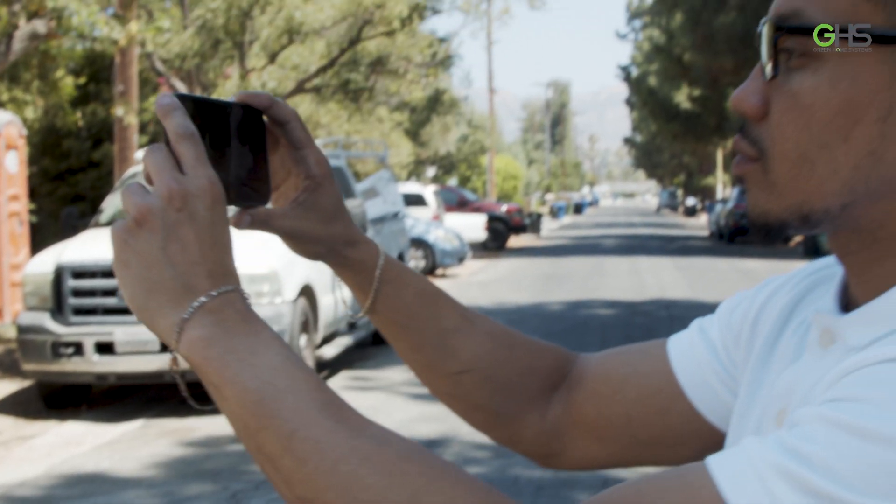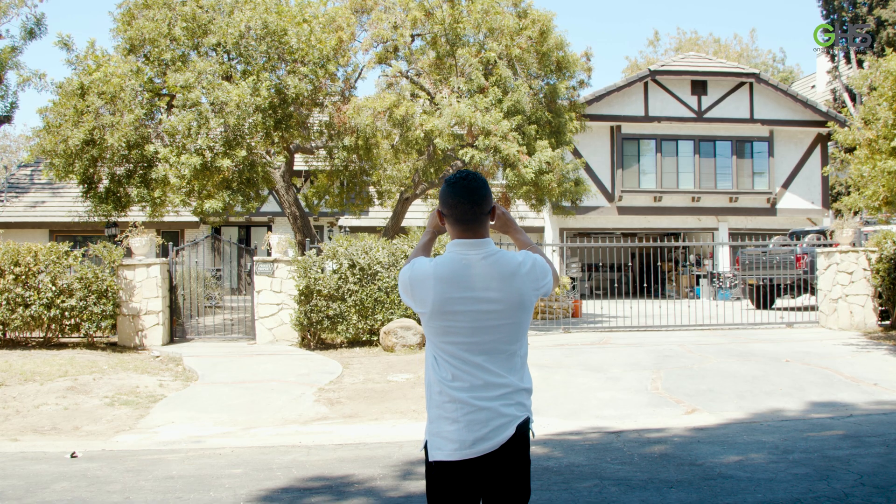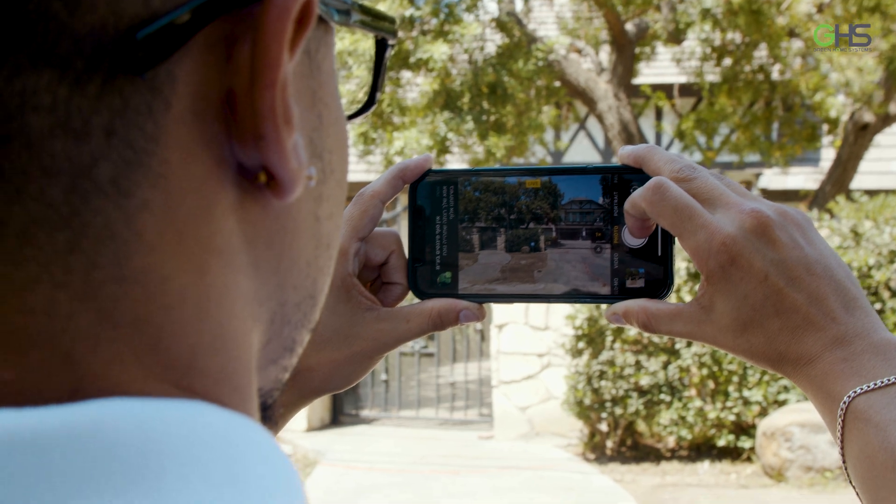First, take a photo of the front of the house. We need to verify with our satellite imagery to make sure that we're doing the design on the right roof.